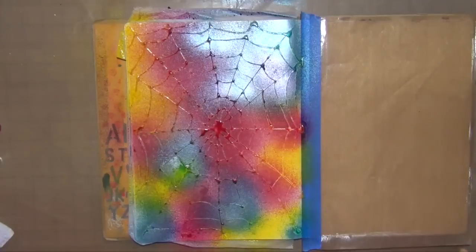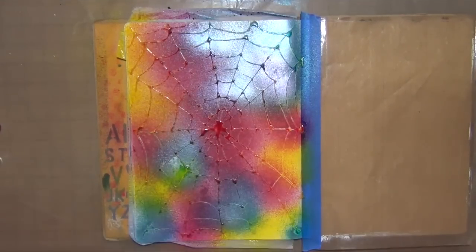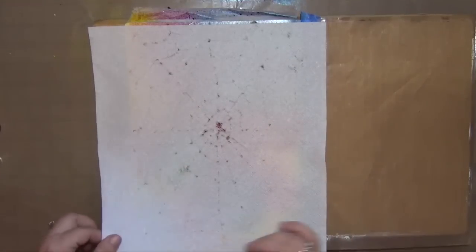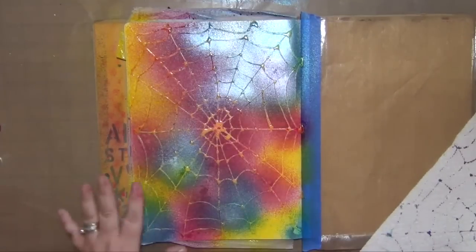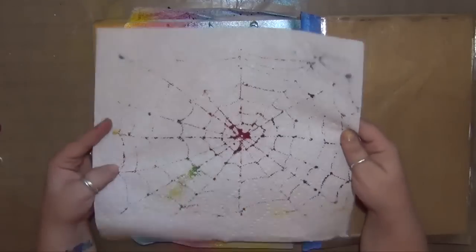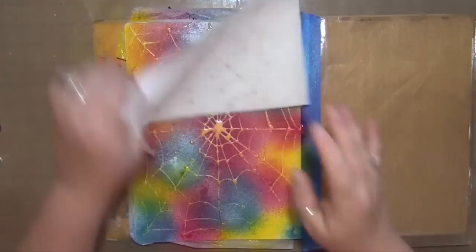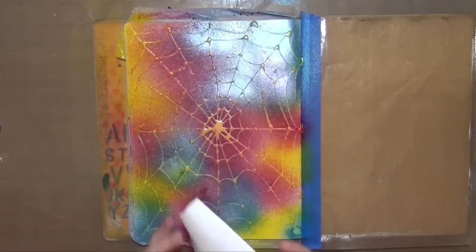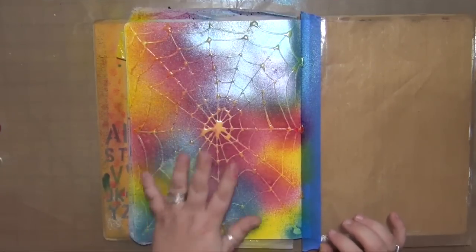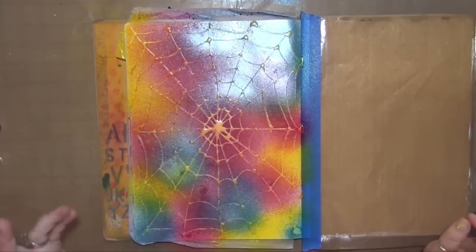I'm going to blot this just for the purposes of allowing it to dry more quickly, because the generator we're running is not sufficient to run my heat gun, so I have to let everything air dry. You'll notice I didn't really pick up a lot off the paper — I'm mostly picking up what's sitting on top of the masking fluid, which I need to remove before taking off the masking fluid anyway. These sprays absorb into the raw paper so I'm going to let this dry for a few minutes.